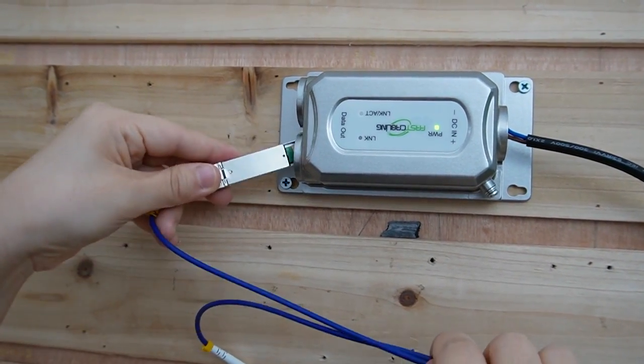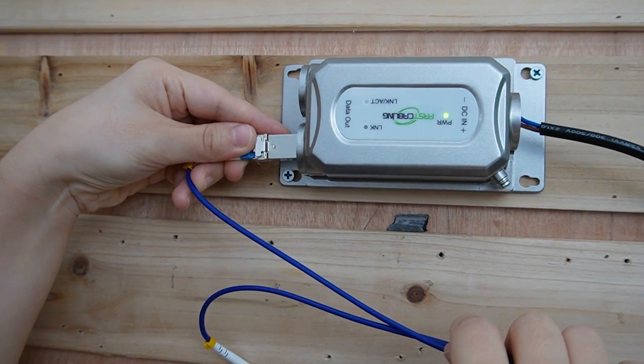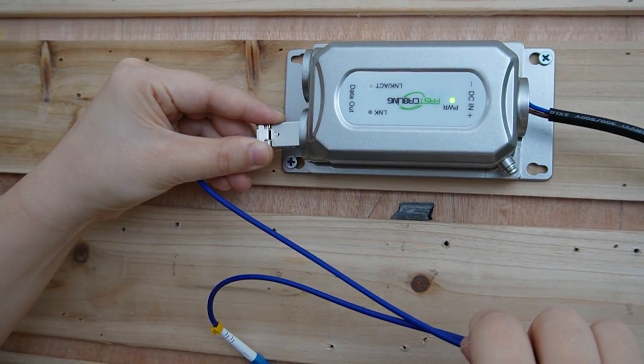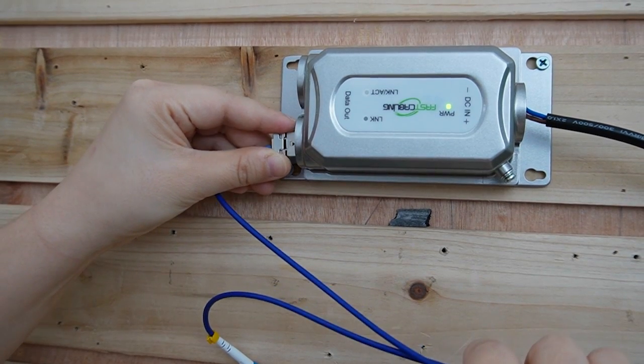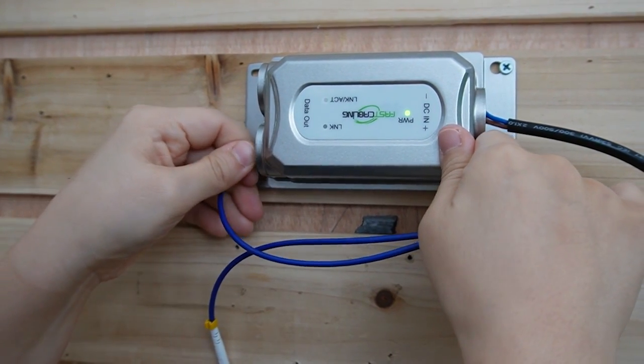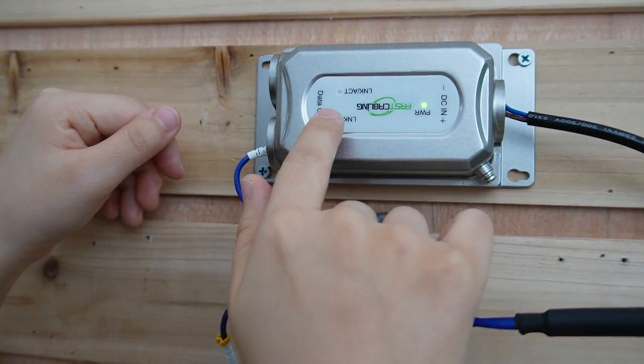Now let's plug it into the media converter. I can't really see from this angle, but it's plugged in. You can see the indicator light is on — it's getting connection.